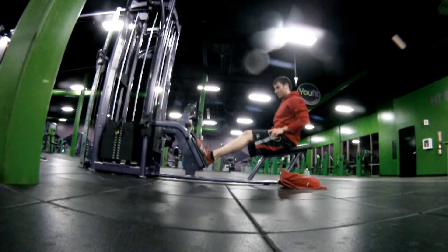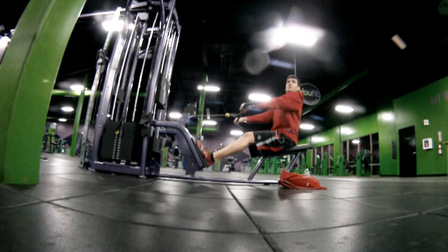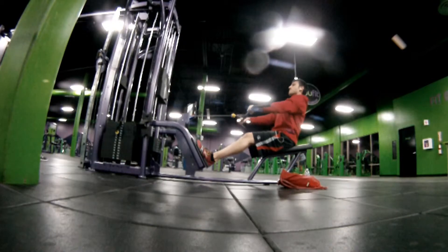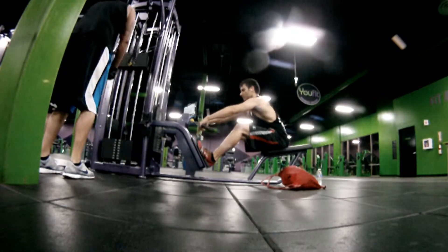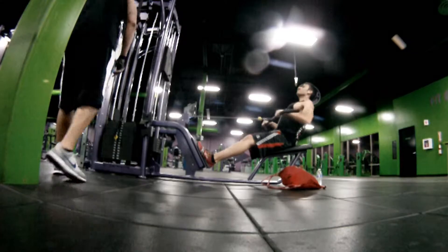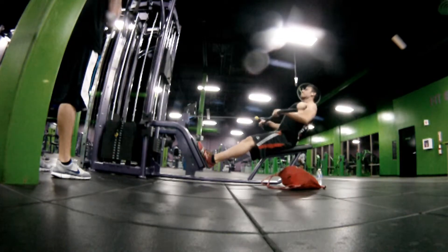I wanted to try something I just came across — using that same straight bar to do this pulling movement, which I usually do with the close-grip attachment. This was a whole new world. If you haven't tried this, try it — it actually made me sore the next day, which doesn't always happen with this movement. It really is about the attachments, about where you're pulling from and where you're pulling to. It's actually my new favorite attachment — I'm going to be doing this for both max effort and hypertrophy work.